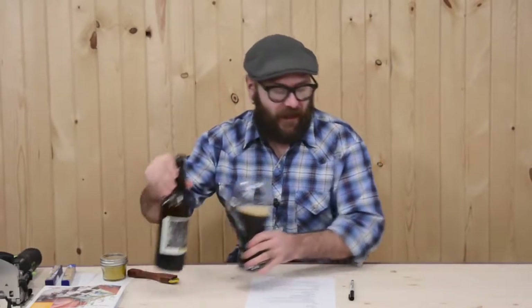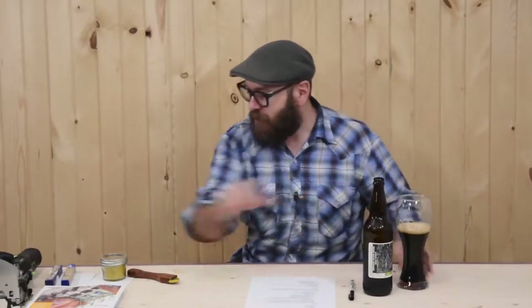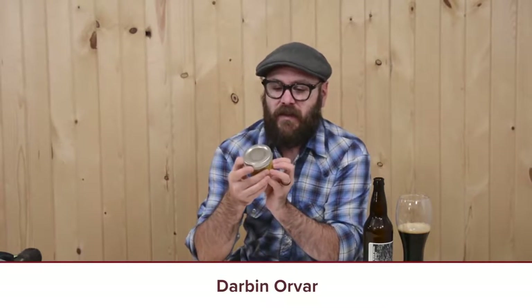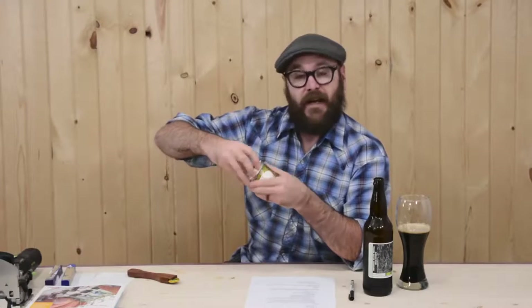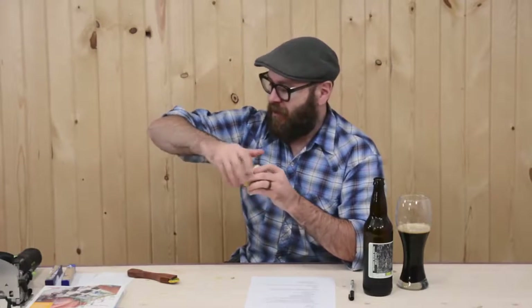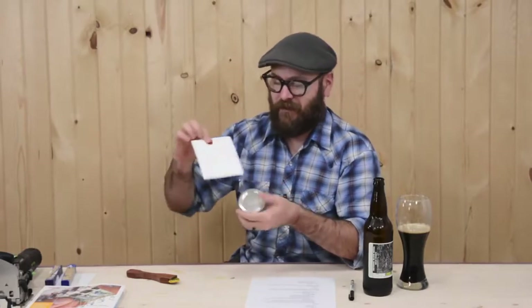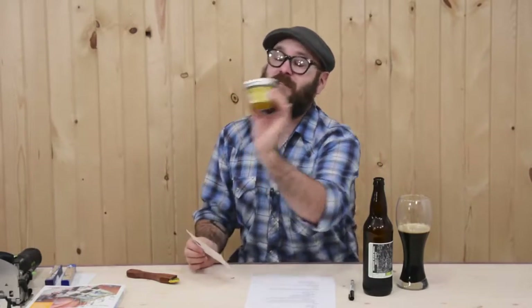Speaking of gifts, I got a couple other little gifts to show off. Lynn from Darby Noir sent me this finish — raw linseed oil beeswax polish — and it smells so good. I've got a couple bandsaw boxes in the works that I just sold on Etsy and I think I'm going to give this a try on them. She gave me a nice little note with the seal on there. Thank you so much, Lynn.